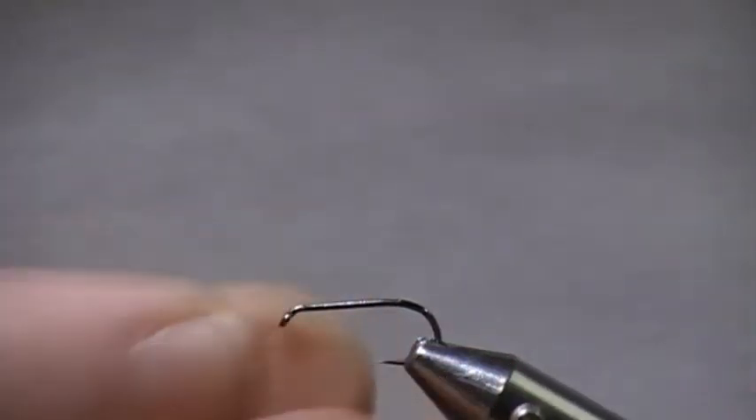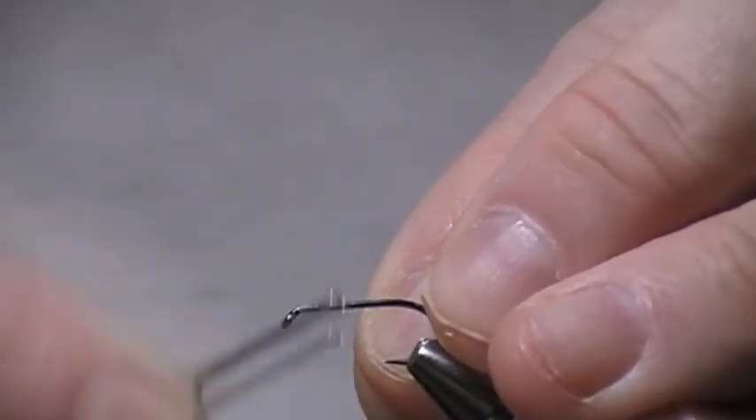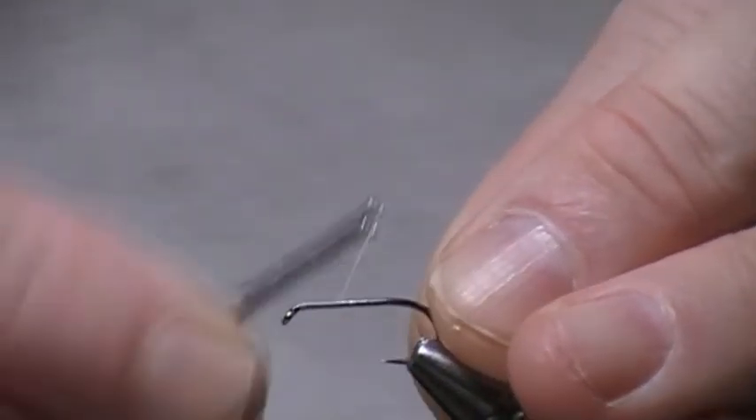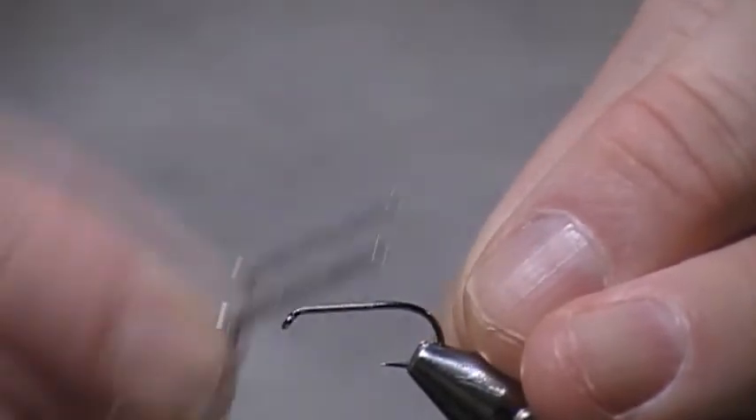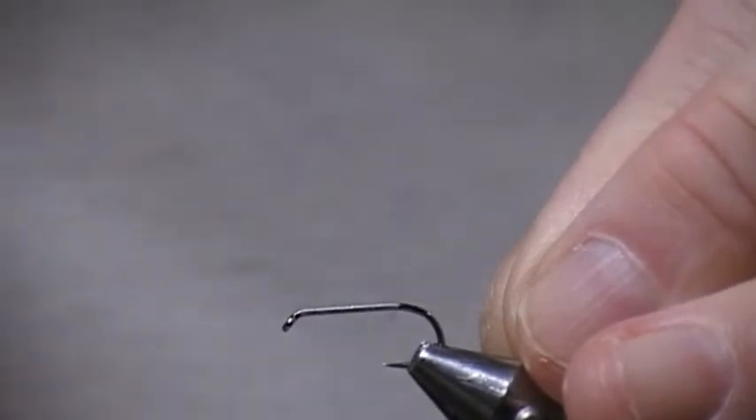Size 10 barbless hook. You can tie these on 10s or 12s. I prefer 10s, however I do go down to 12s occasionally. I always tie with white thread — don't ask me why, I've just got a preference for white thread. Put a thread base right the way down the hook. I like a good thread base; it stops everything spinning.